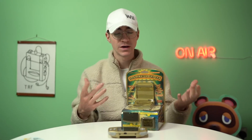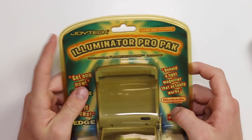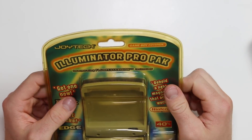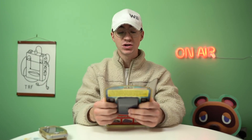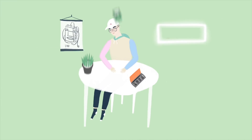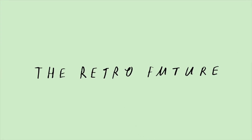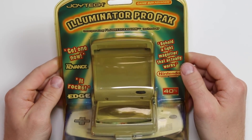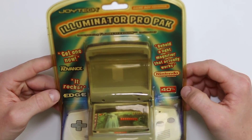Some companies made things to try and fix that problem. This is an item from Joyetech, it's called the Illuminator Pro Pack, which is incorporating the Fluoresa Vision technology. What is that? So, the Illuminator Pro Pack - get one now, said Total Advance.